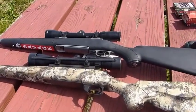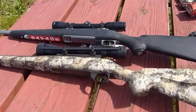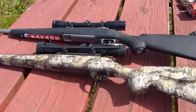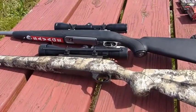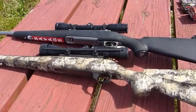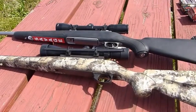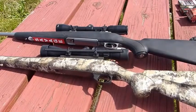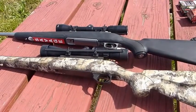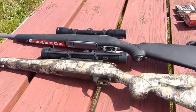I generally do like a detachable magazine like the Savage has. However, the Weatherby feeds a little more smoothly than the Savage. Both have smooth bolts. The roughest bolt of the three — meaning these two rifles and the Browning AB3 — is the Browning, but with use it's slicked up a little bit. A lot of this comes down to personal preference.